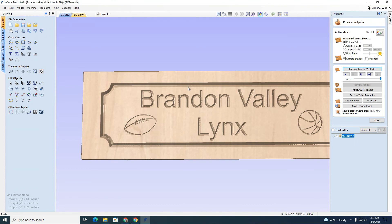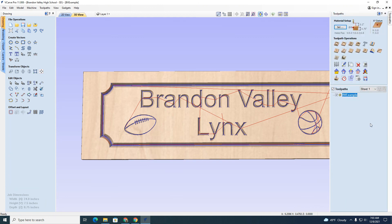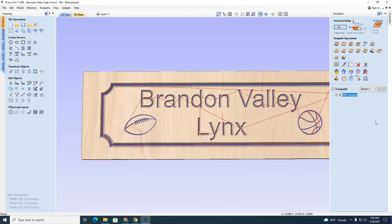You get a good idea of the order it's going to cut things. I'm going to rename this now — we'll call it 'BV Example.' And close. This right here gives you an idea of how long it's going to take: approximately 11 minutes total to cut, which is pretty quick.